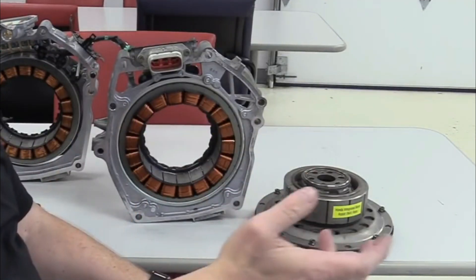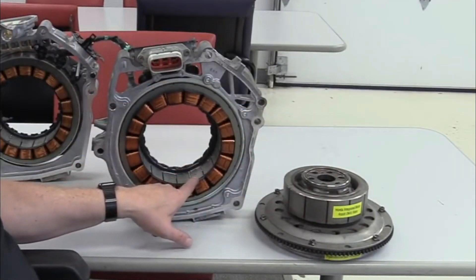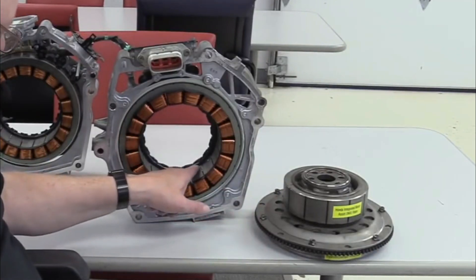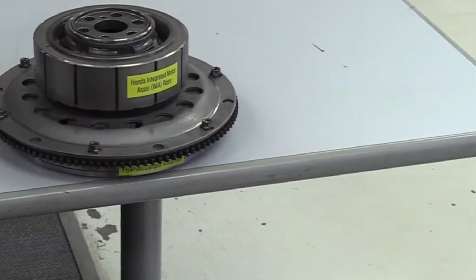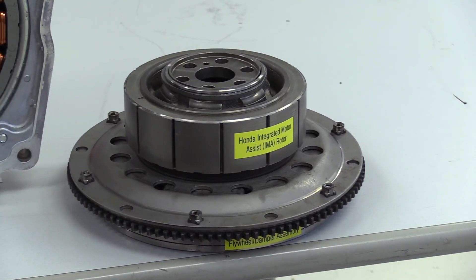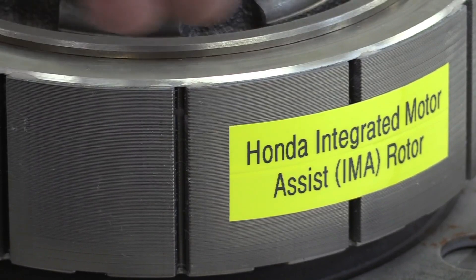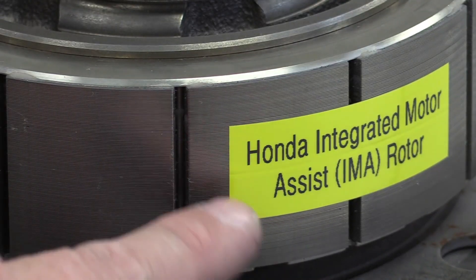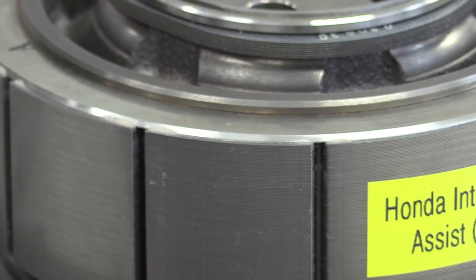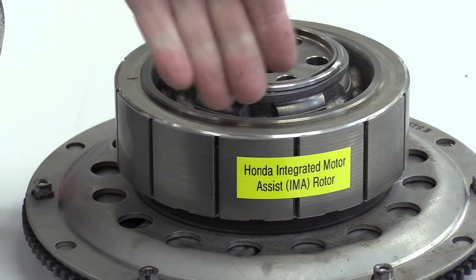The third key feature is the regenerative braking system. All hybrid and EV vehicles have this feature — they can regenerate power while braking or decelerating. When the driver applies the brakes, the electric motor switches into generator mode, converting the kinetic energy of the vehicle into electrical energy. This energy is then stored in the hybrid battery for later use, helping recharge the battery and improve overall fuel efficiency.